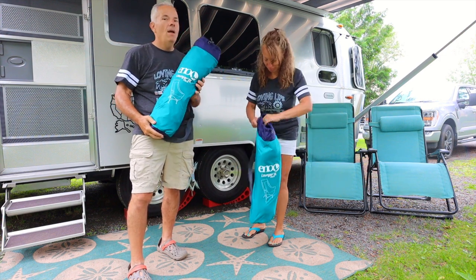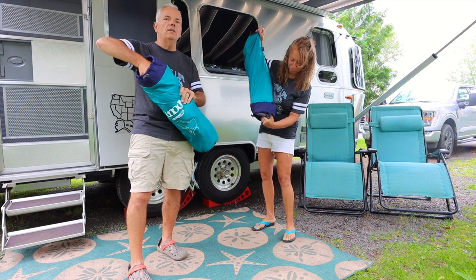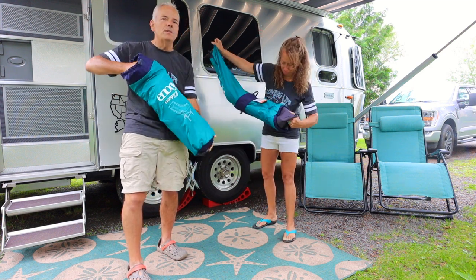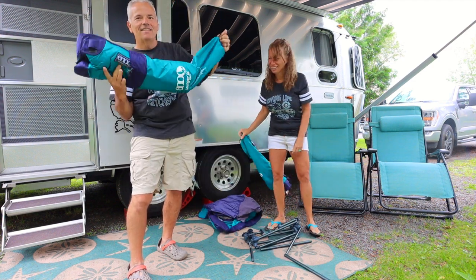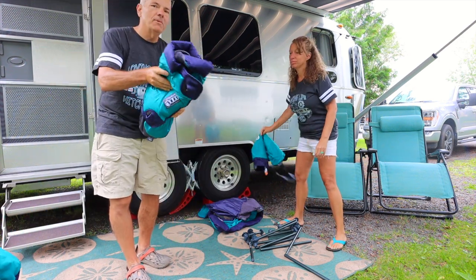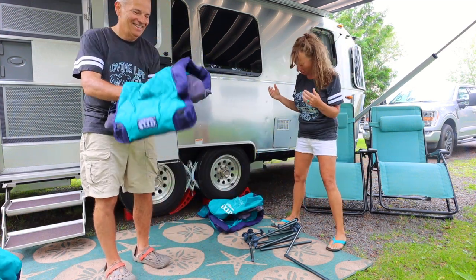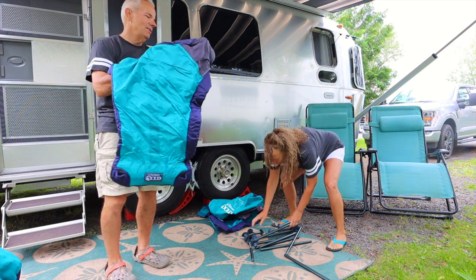Now I got to build it. The reviews did say that it could be a little complicated to put together, and we are gonna put it together right now so you can see — it's gonna be a race. Some of us are amateurs. On your mark, get set, go. I'll give you a head start.